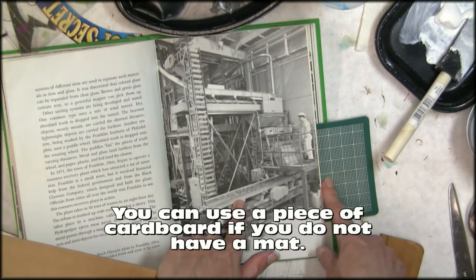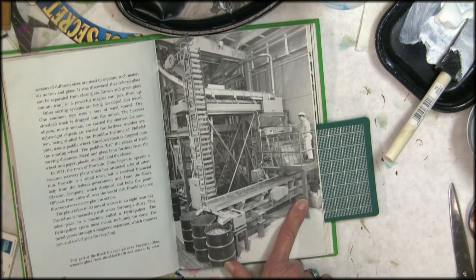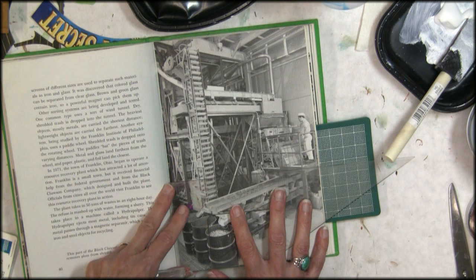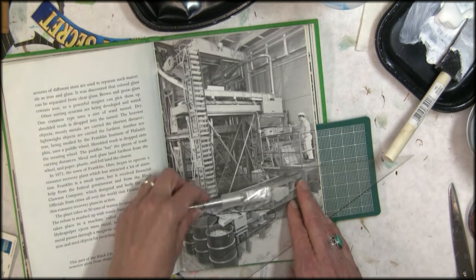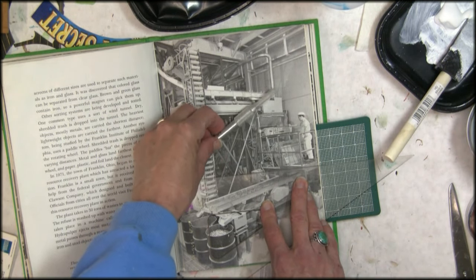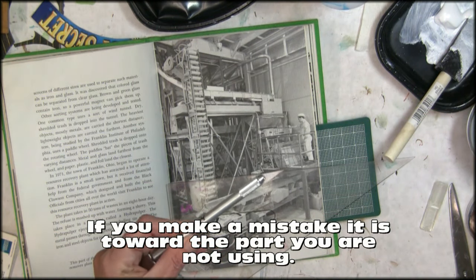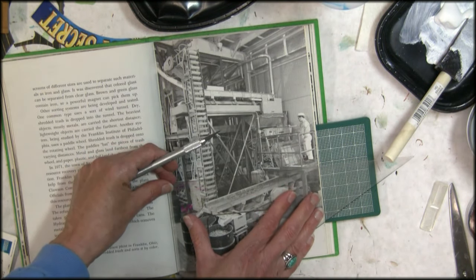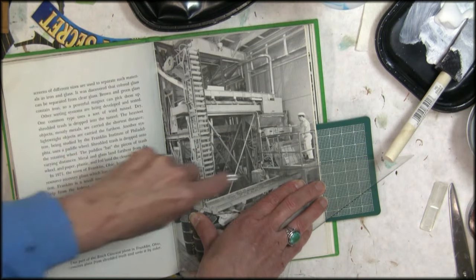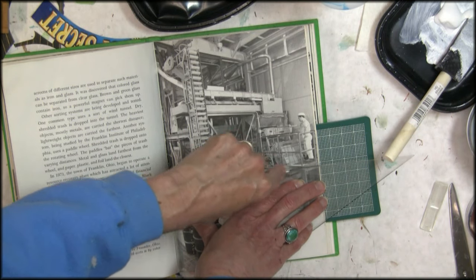I'm going to put my protection mat behind it and use my triangle so you can see what I'm doing. I want to cut on the side that is not the side I'm going to be keeping, so if I don't stay on the edge it goes into the area I don't want anyway. I'm going to use my exacto knife and cut with light pressure so that you can make several passes to go through several pages. Don't try to cut through the whole stack at one time.